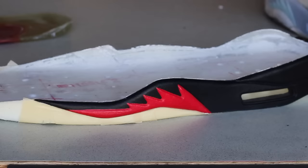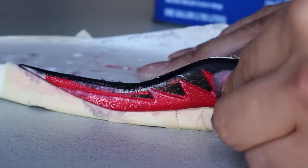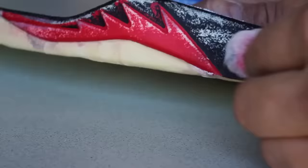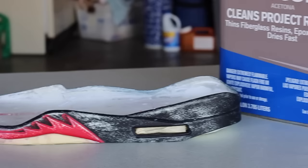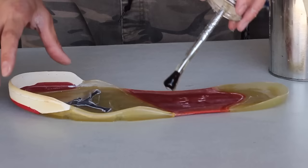We're going to separate the rubber soles from the midsole by using a heat gun. And after doing so, we're going to remove the factory paint as much as possible by using cotton balls and acetone. Because we stripped the thin white film the factory uses on the original sole, we're going to replicate the same method by mixing white paint with our adhesive.